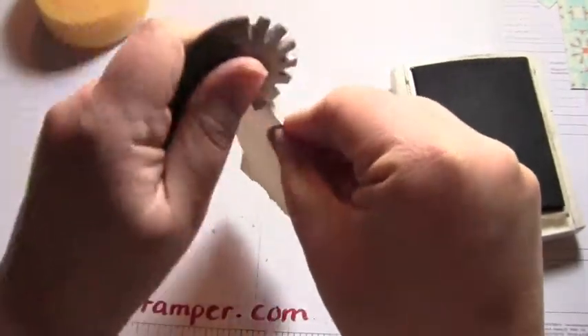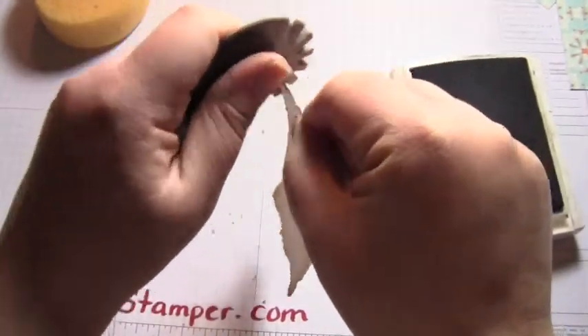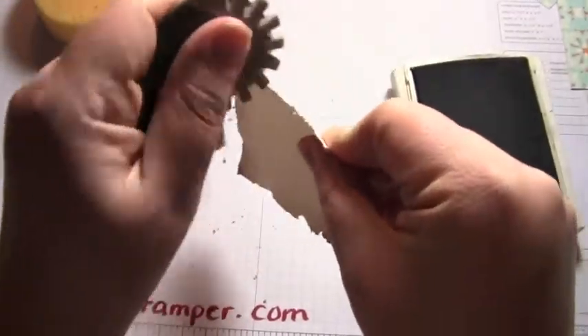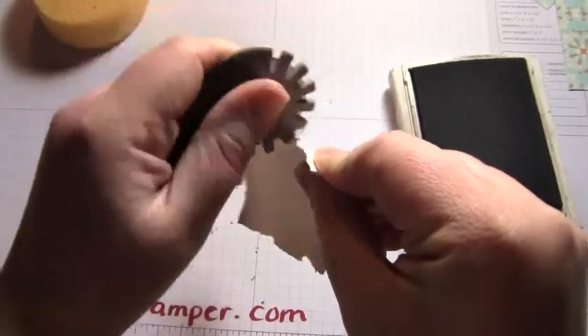So go all the way around and it's going to make a little bit of a mess. You see I've got a little bit of a mess here on my paper and that is okay. Just wipe it off — not a big deal.